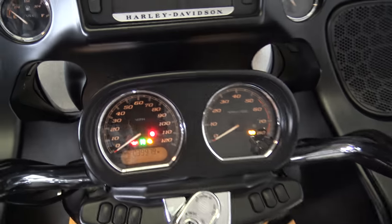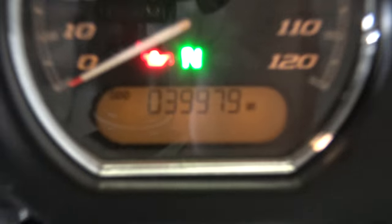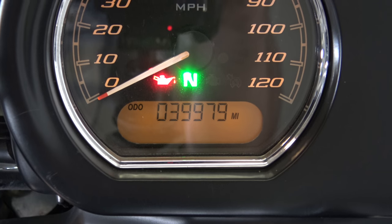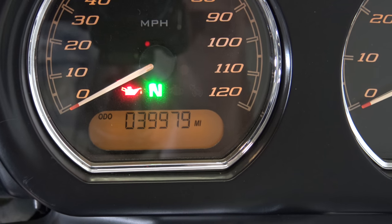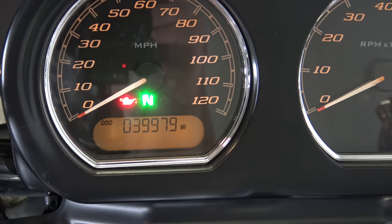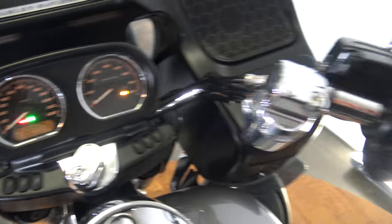Turning this thing on - it is 39,979 miles. It's going to roll over 40k and there might be a few more after Sean's test drive. Make sure you check out the test drive on YouTube if you're interested in this bike. Let's fire this thing up.